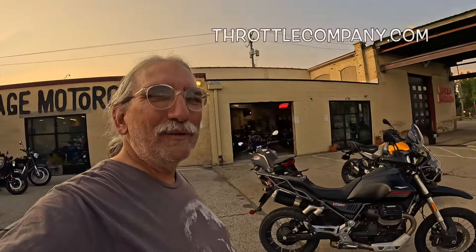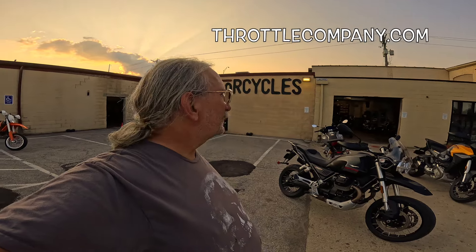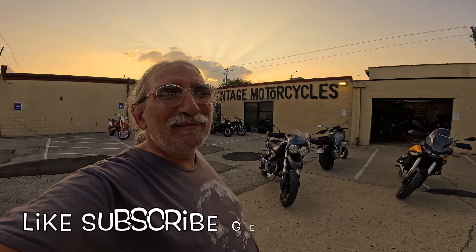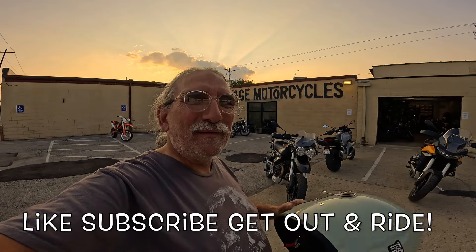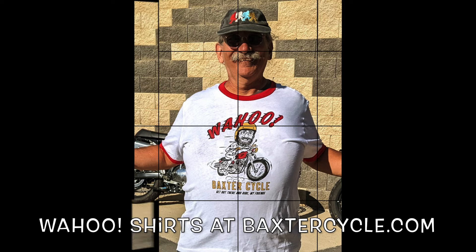When opportunity knocks, you take it. Anyway, life is good. If you're interested in something like this, get yourself down to Throttle Company in Columbus, Ohio. Go to their website - I think it's throttlecompany.com, I'll put it right down here. Give Dylan a call - good folks. Life is good, get yourself out there and ride. Wahoo, yippee-yay, down the road we go!